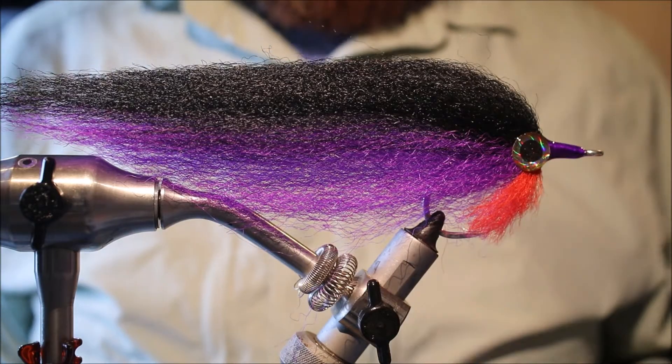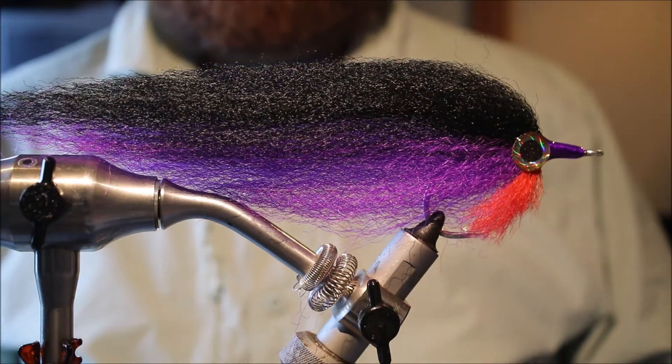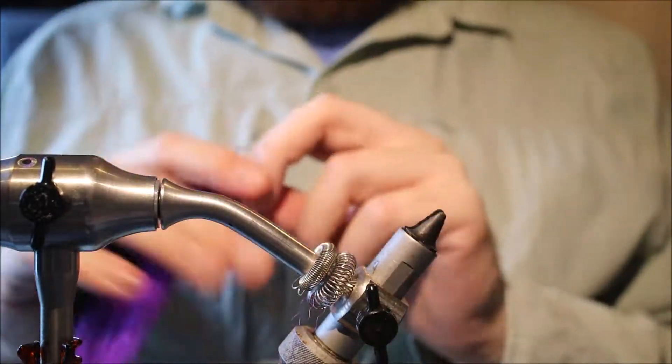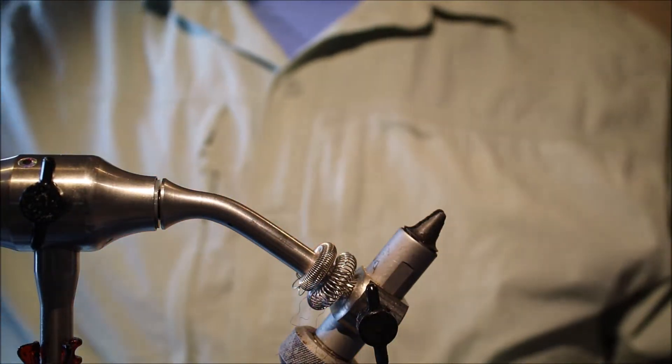Hi everybody, it's Mark the Flitting Feathers again today, and I'm tying another GT fly. This is a Poodle — it's becoming popular in a lot of locations where GTs are, but I'm sure other species would eat it as well.